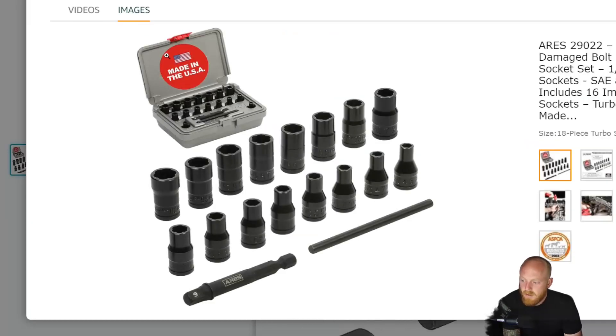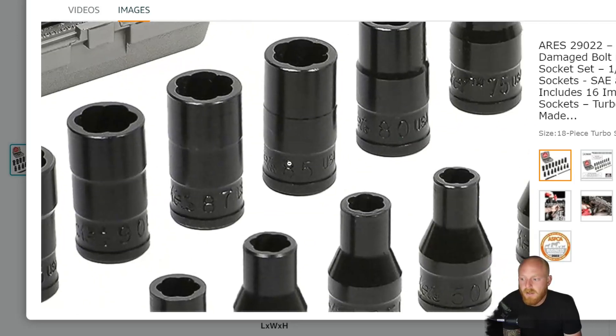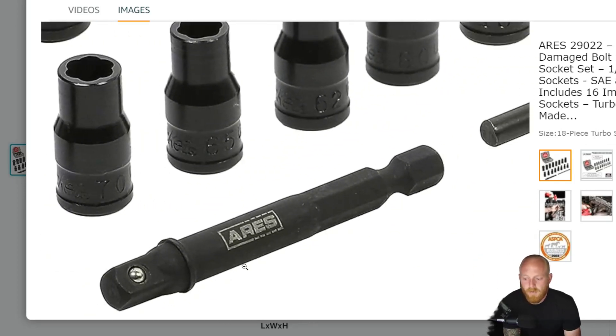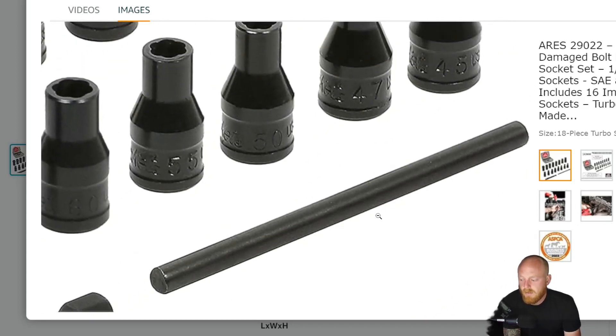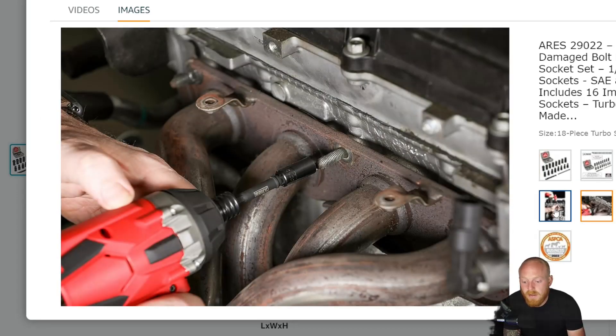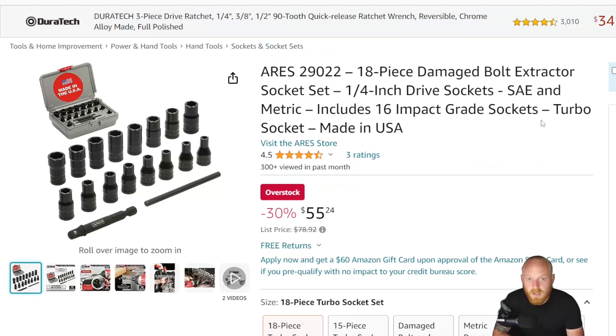They also have other size sets here — here's the 15-piece set for $88. Looking closer, you can see your standard turbo socket design to remove fasteners that are rounded off. You get a socket adapter for your impact driver, and also a little rod to put through the back of the socket and hammer the fastener out once you've extracted it, because sometimes they can really dig in and bite. It's nice that they've included that rod to assist you. Aries has some decent tools, so if you haven't checked them out, go ahead — they have a pretty decent lineup.